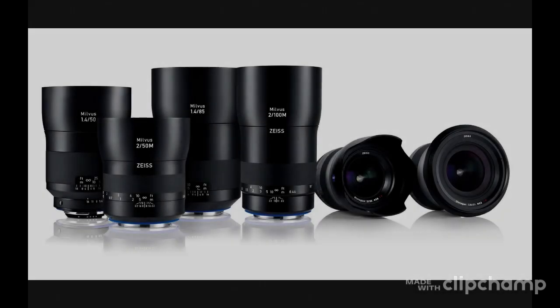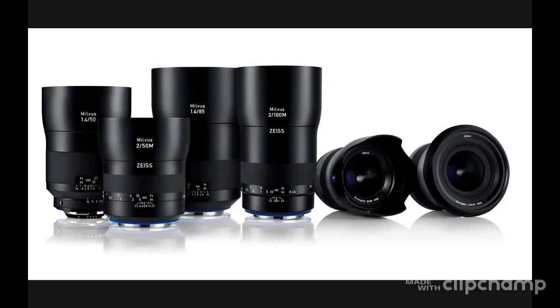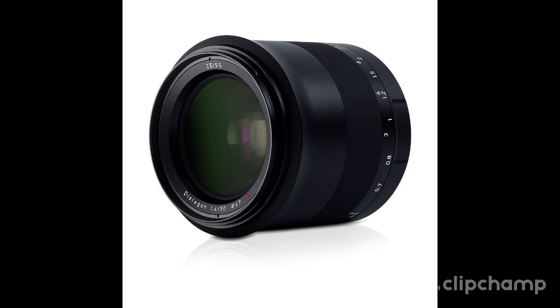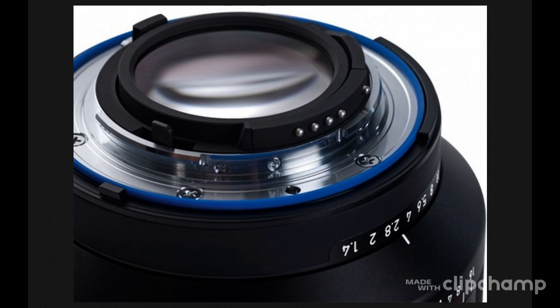The Zeiss Milvus lens family offers high and consistent image performance across all focal lengths. They are ideal for current DSLR cameras and also for mirrorless system cameras of the Sony 7 series via an adapter solution. The Milvus lenses offer precise manual focus and are designed to ensure full utilization of the performance provided by high-resolution camera systems. They are also suitable for videography, with features such as a de-click function in the ZF.2 mount lenses that allows filmmakers to adjust the aperture freely and smoothly.